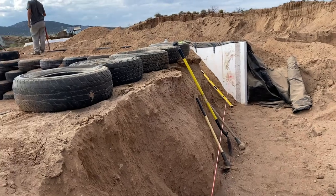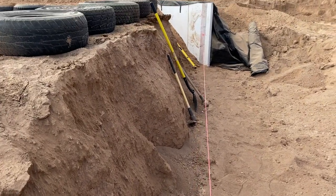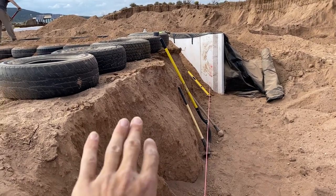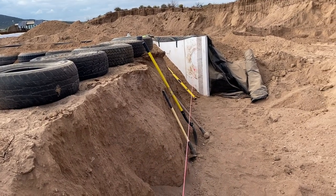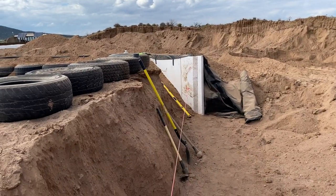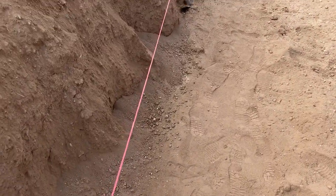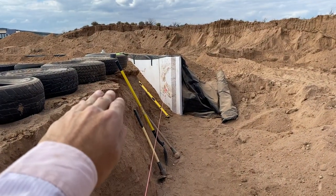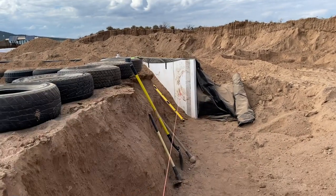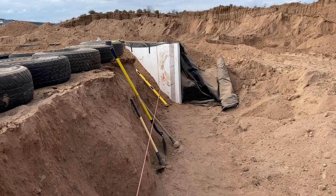One reason we're doing 38 is because of constraints on the property boundary. The first and most important mistake to avoid: you should always be doing the insulation as you're going up with the tires. If you've already bermed your Earthship and forgotten to do the insulation, you're going to have a mound of dirt and you'll need to carve your insulation in via trenching. So, first — always install insulation as you build up.